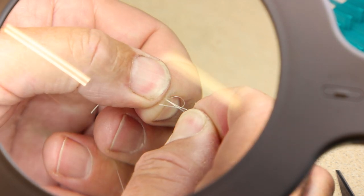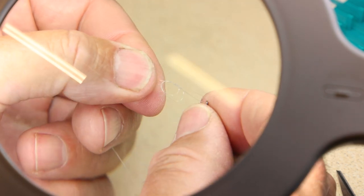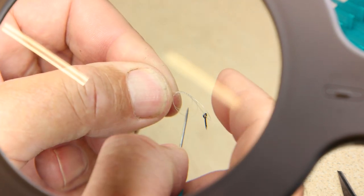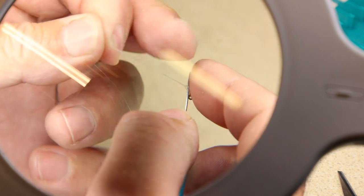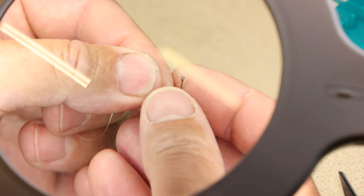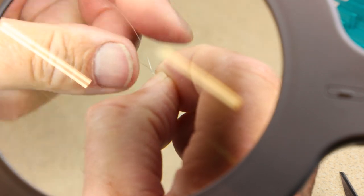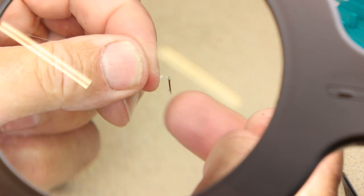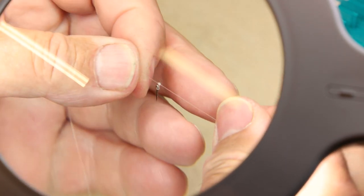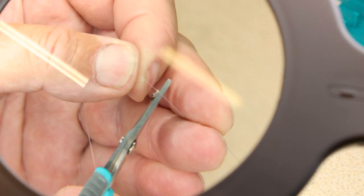I'm then going to loop that line back and pass the bait spike through the loop. The next thing is to take the spike and just pull that loop down the line — the knot itself down the line up to the bait spike. Now once you pull that tight, pull that nice and tight, it's just that single knot, which is sufficient. I can then trim that off, trimming virtually tight up to the knot.